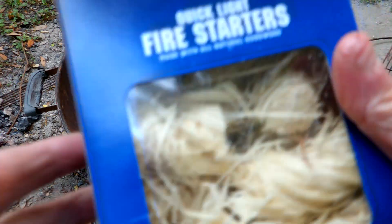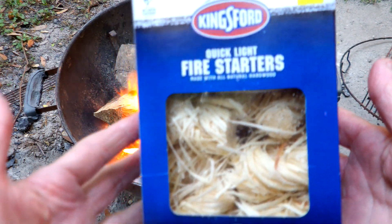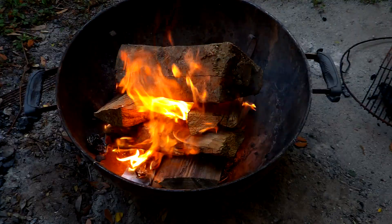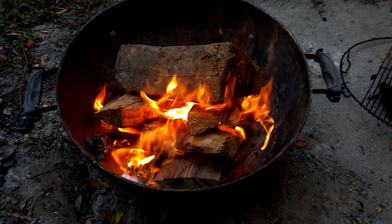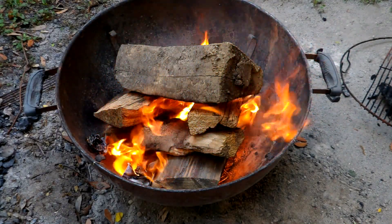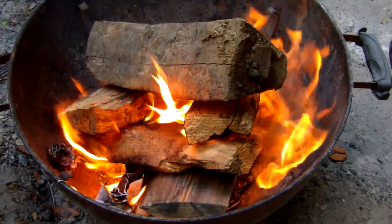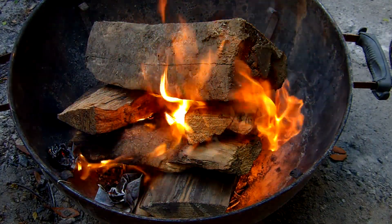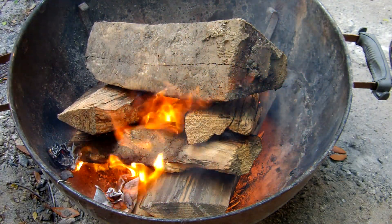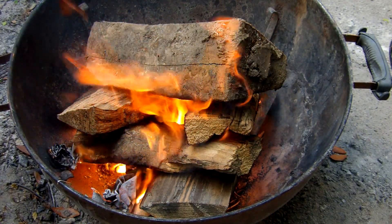I gotta call the Kingsford fire starters a win, and I gotta call these bundles of firewood epic — that's gonna be a nice fire tonight. Now it's time for some Jimmy Buffett and some rum and whatever else I want to do. Have a good night, have a good day.